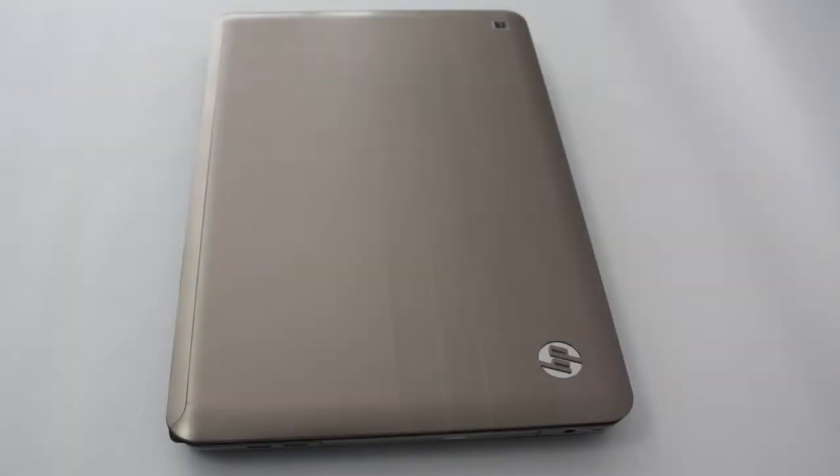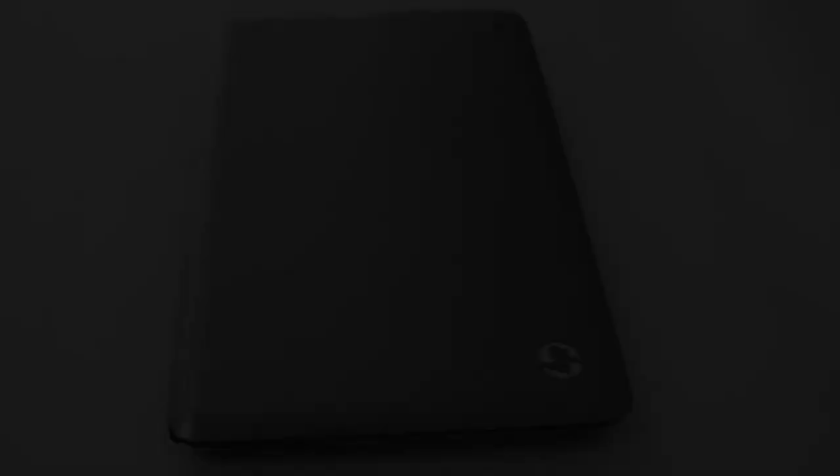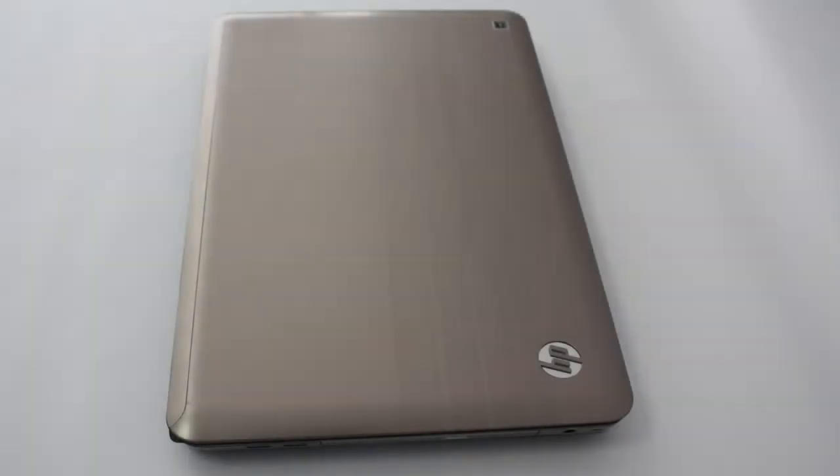The back cover of the display and the main body of the laptop are made of aluminum, making the machine more beautiful and more sturdy when you travel. There are figures carved in the metal, and the HP logo illuminates when you power up the machine.